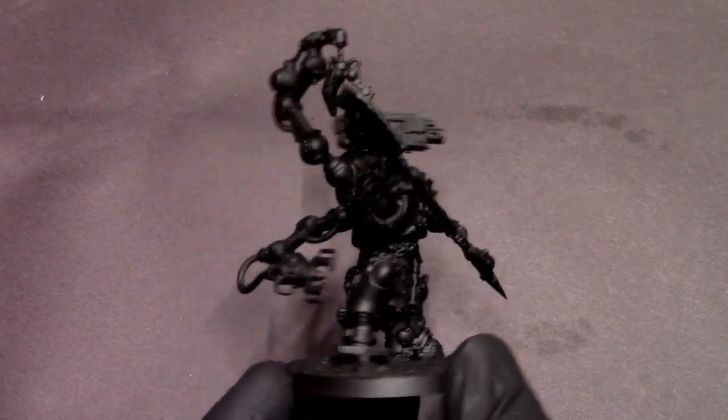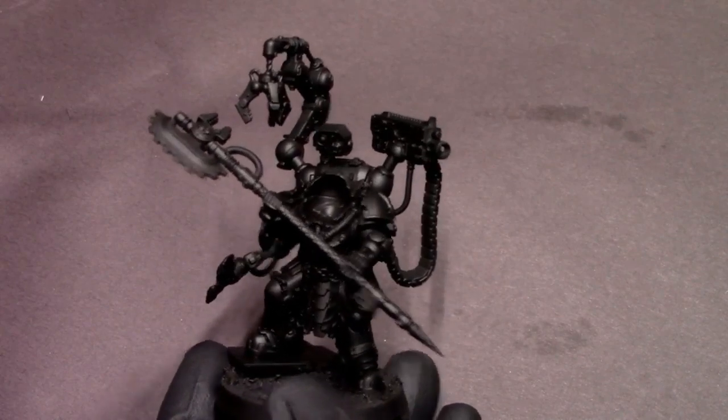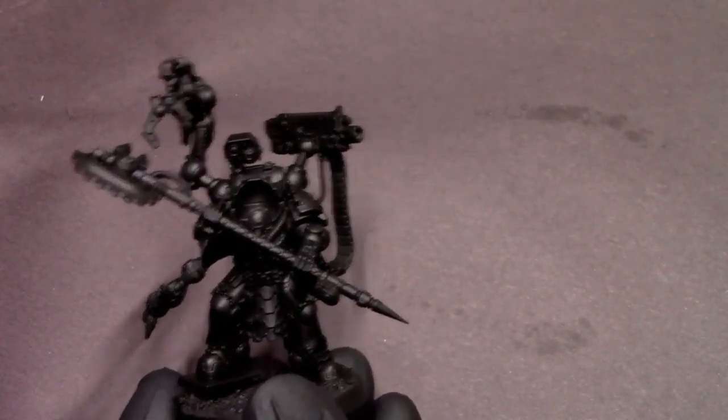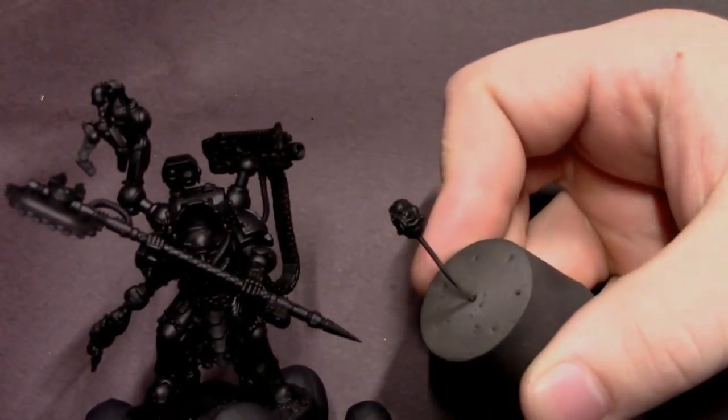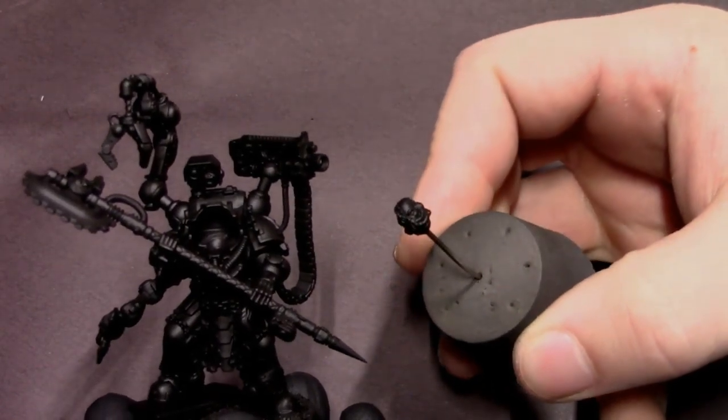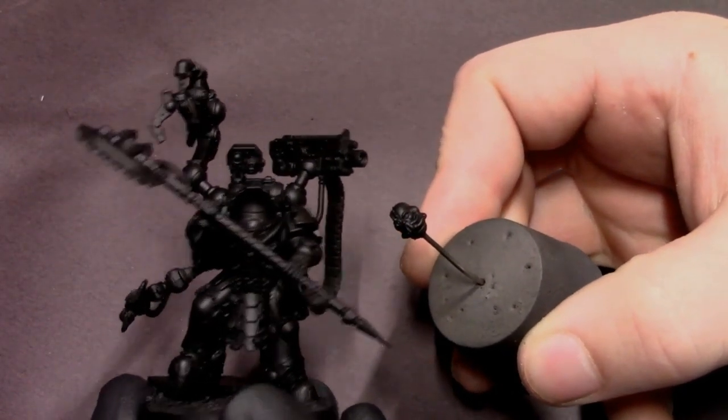Hey everybody, Jack Closepainting here with a new tutorial. I've got the brand new Iron Father from Games Workshop and we're going to be trying something new. I'm going to be experimenting with cool colors, doing alternating colored light sources to give this guy kind of a cyberpunk feel.